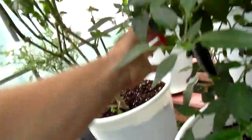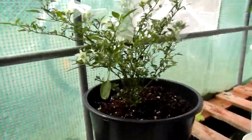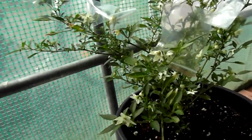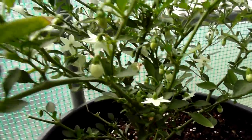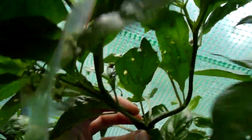Doesn't that look healthy? Here's a Serrano pepper. And Apache. I had this out directly in the sunlight and it got a little bit burnt, lost almost every leaf, but as you can see it's recovering quite nicely. Chocolate habanero — one pod, two pod, three pod, four pod and five pod.